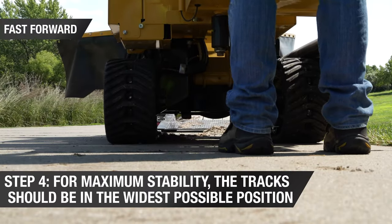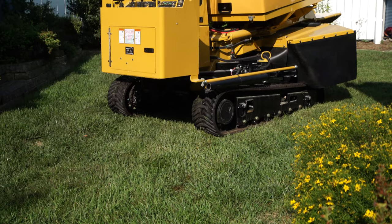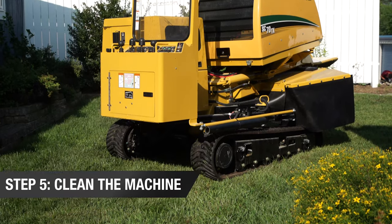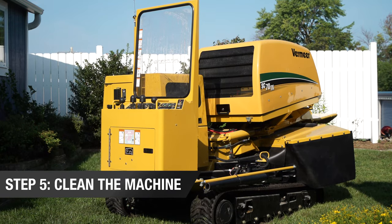For maximum stability, the tracks should be in the widest possible position. Before loading the machine onto the trailer, be sure to clean the machine to keep debris off the road and from striking other vehicles during transit.